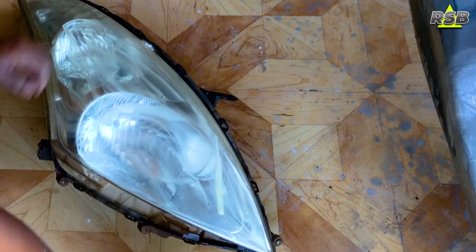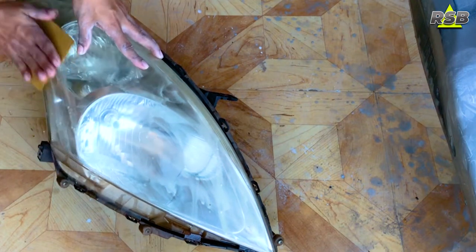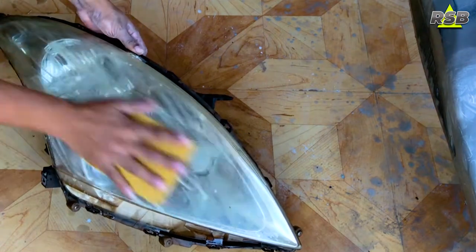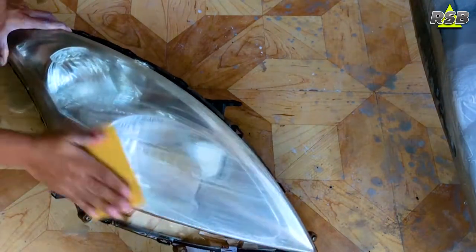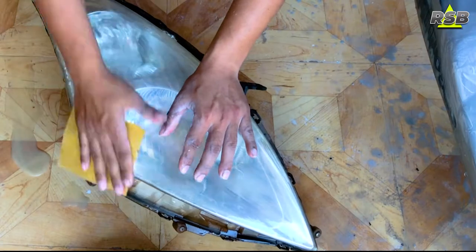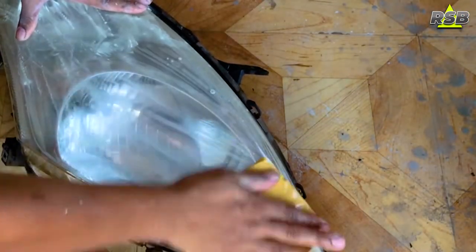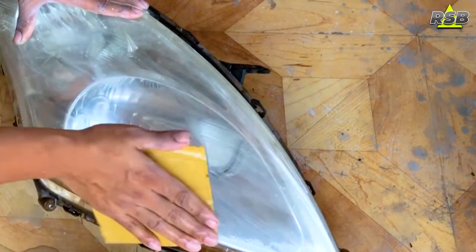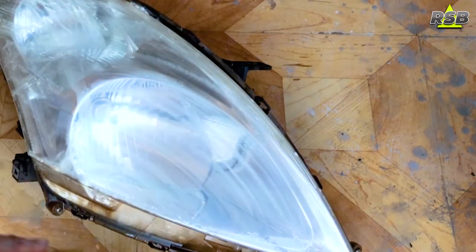As you can see, a low paste-like substance is coming out — this is all the faded material on top of the headlight coming off. Keep sanding and let it come out. Once you notice the yellow paste is no longer coming out and white paste starts appearing instead, you should stop sanding. Rinse the headlight glass with water and let it dry.